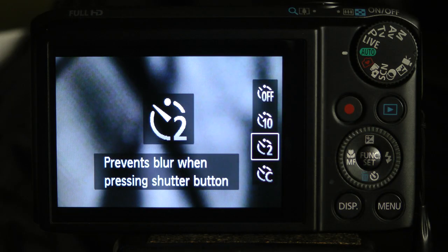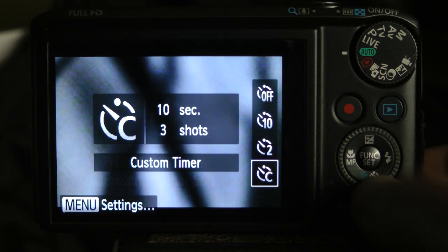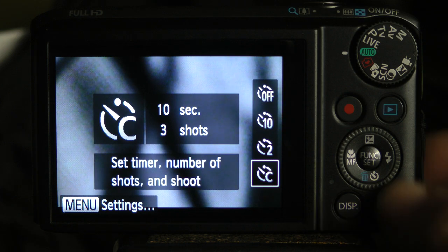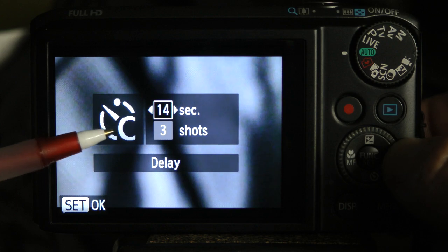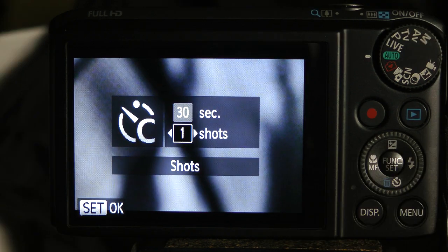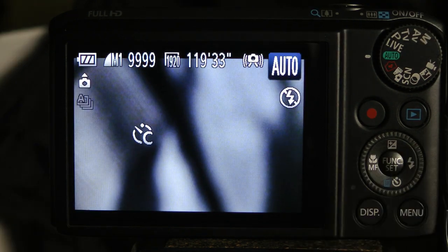To set the custom timer, scroll to the custom timer, then press the menu button, and use the control dial to set the seconds and the number of shots. Then press the function button in the center of the control dial.